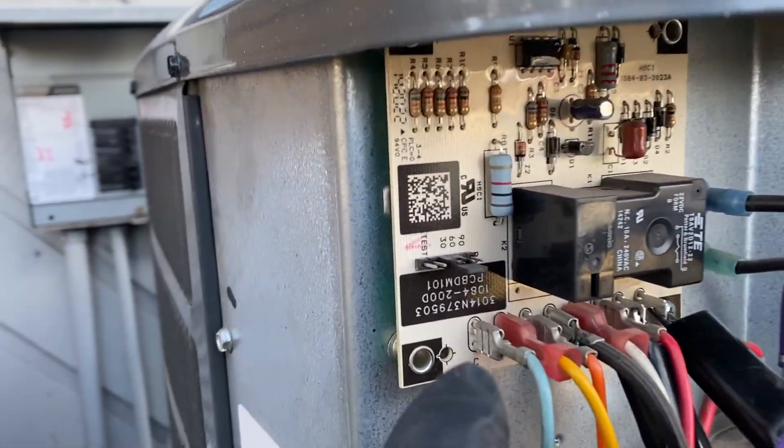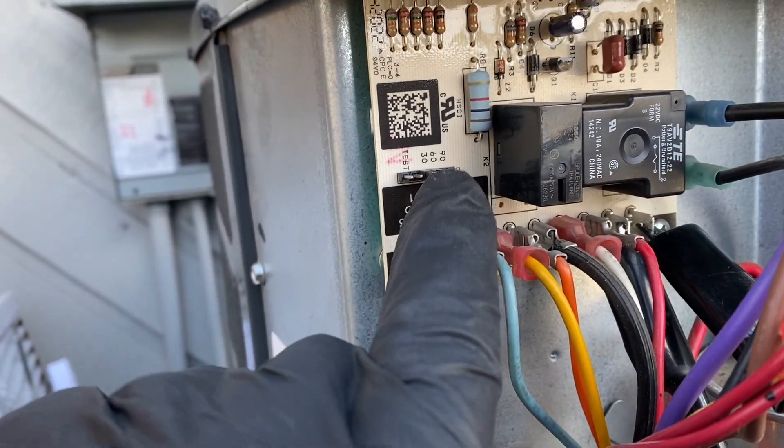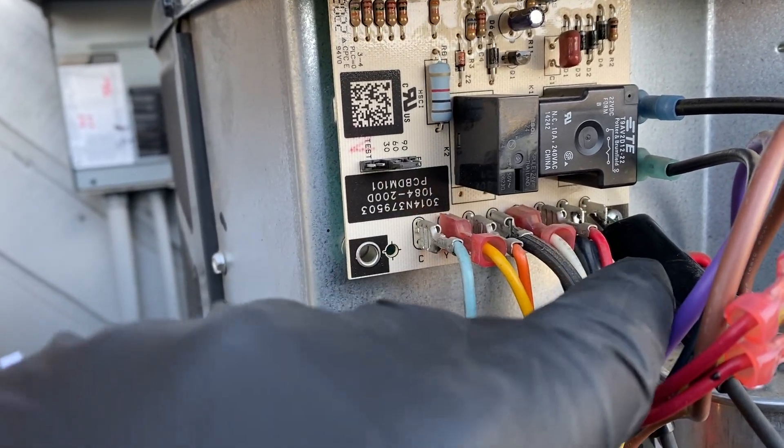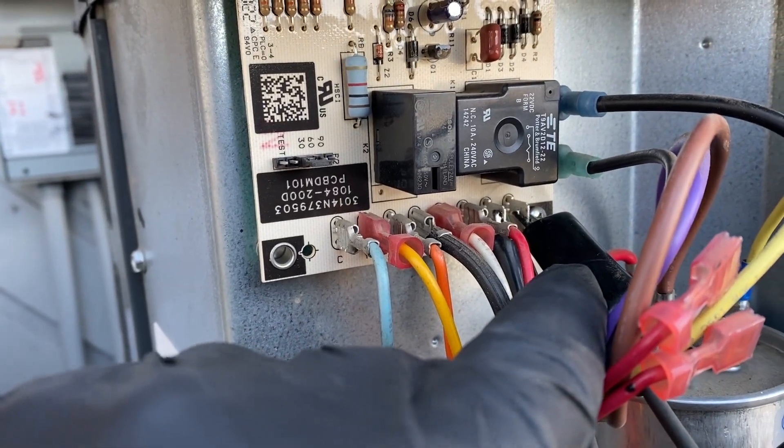Now this thing is not going to go into defrost right away because of the timer. Right now it's set for every 30 minutes, so every 30 minutes it's going to check if the thermostat is closed. If I left that jumper on for 30 minutes, it would detect it's closed and go into defrost.